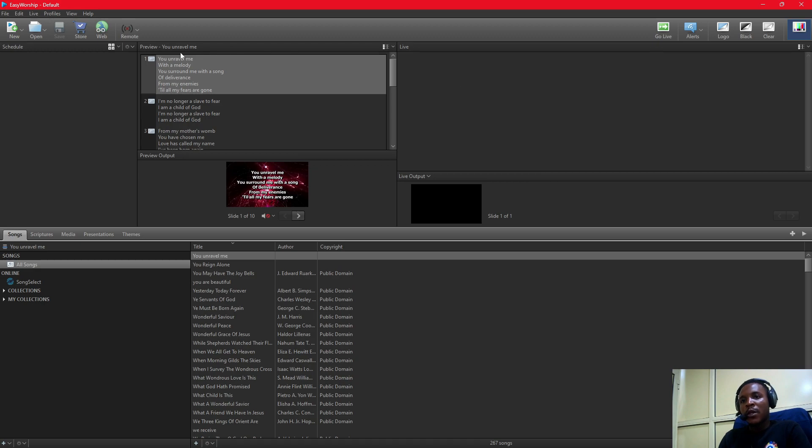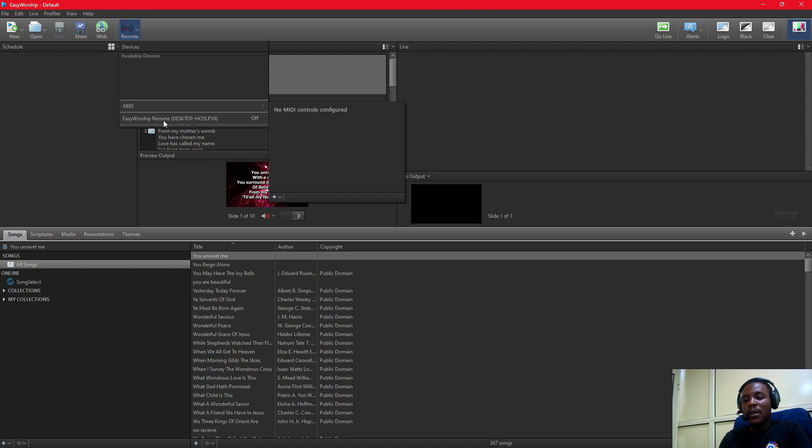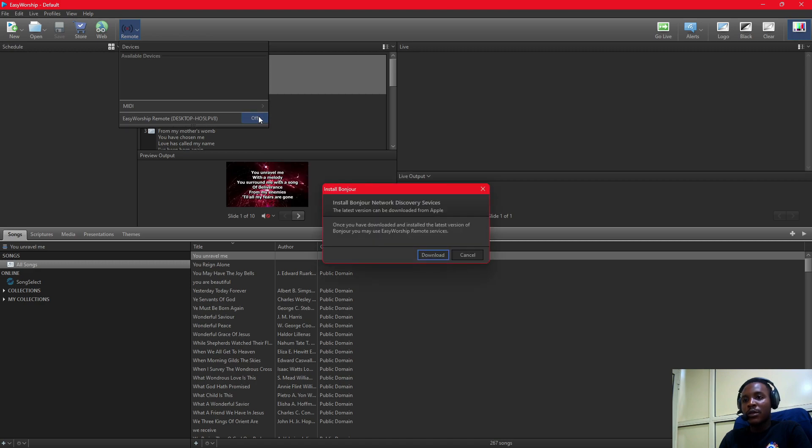If you can see my cursor, this is where we are dealing with the EasyWorship Remote. I'm going to click on Remote.